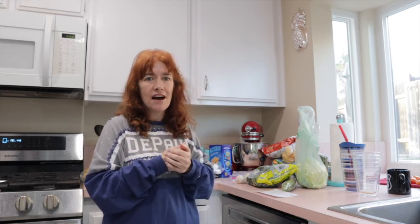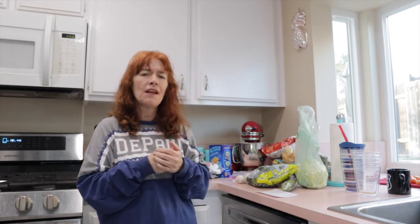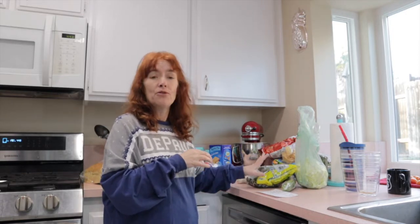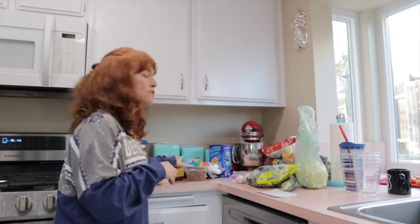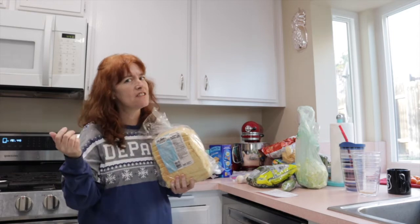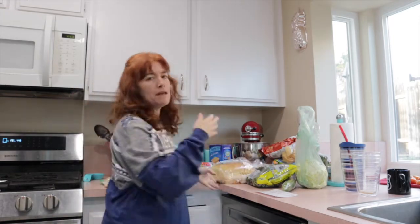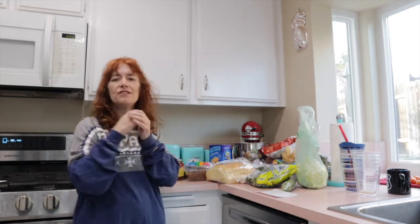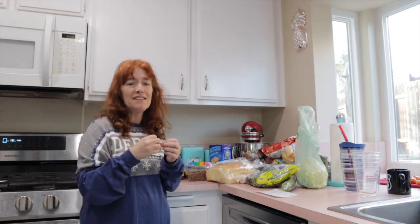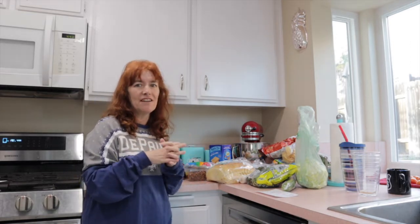Today we are recreating three hot TikTok recipes. One is an appetizer — it's a green goddess salad from Baked by Melissa, with all sorts of good vegetables. Our main course is going to be pizza toast from Hayley Bieber — if you don't know Hayley Bieber, she is Justin Bieber's wife. And dessert will be my very own creation: s'mores in the microwave, but they're delicious, so don't let the microwave scare you.